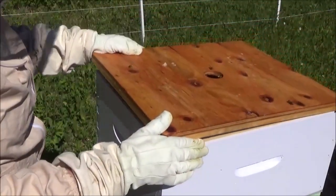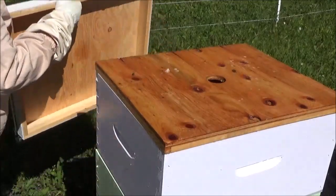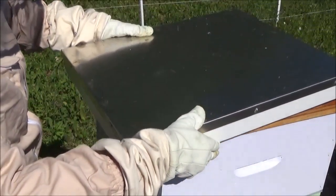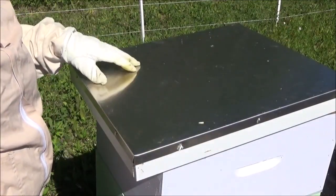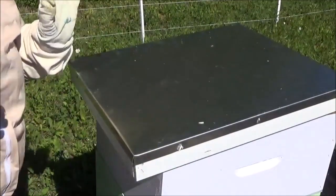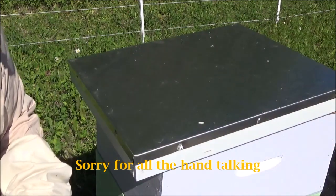This is our strongest hive — Hive Five, which started out as Hive Three. It's also the one that stung me, so I'm a little ambivalent. But if it survives to next year and we want to do splits, this is our prime candidate. She has amazing brood frames, amazing cells, wonderful patterns, and they're tough little nuts willing to defend their territory.